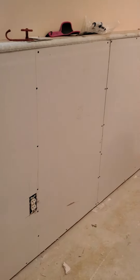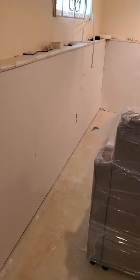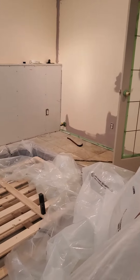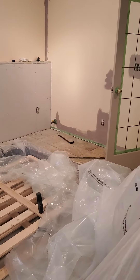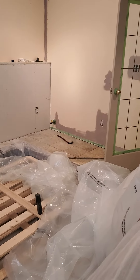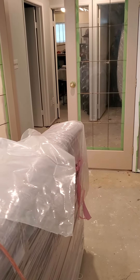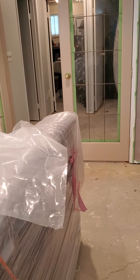This is coming along not too bad now. Hopefully by next weekend I'll be laying the floor — that is my plan.